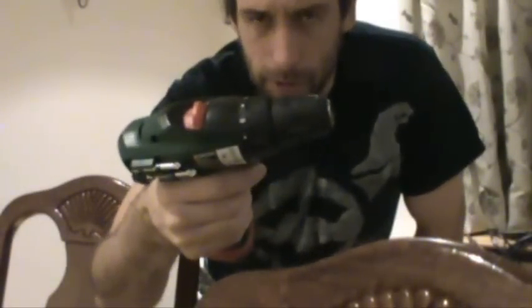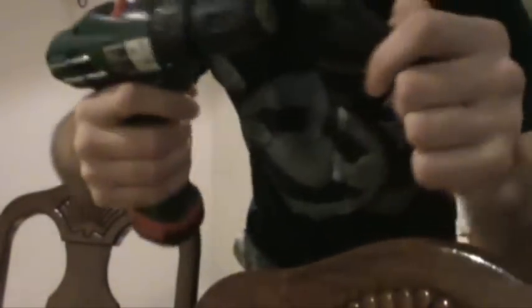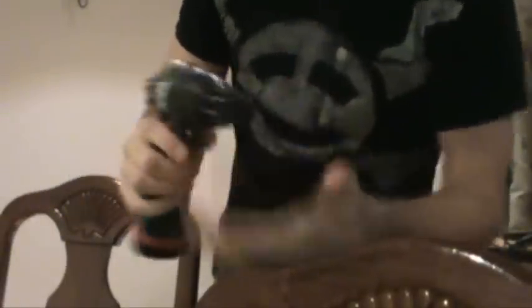I was considering powering the whole thing with a drill, so I bought a small wireless drill and then made a drive gear that fits right on the chuck. But I decided I'm going to use all the same gearing that's in the actual toy robot and just get some motors that will run it. I'll use the battery from the drill to power it — plus I really just needed a new drill.